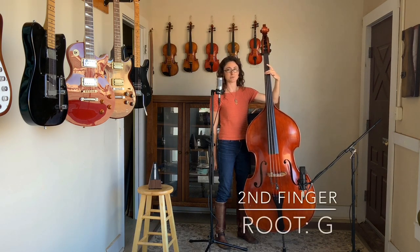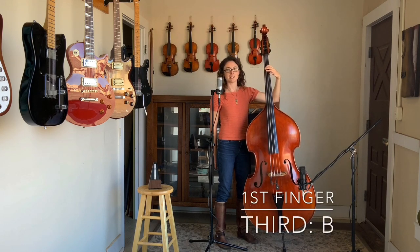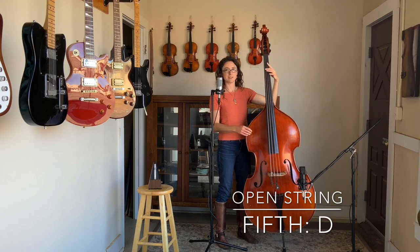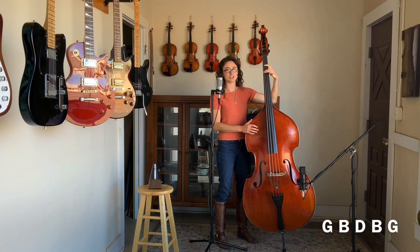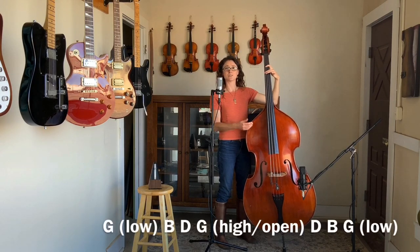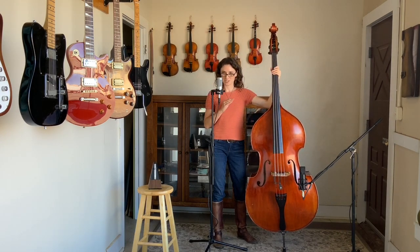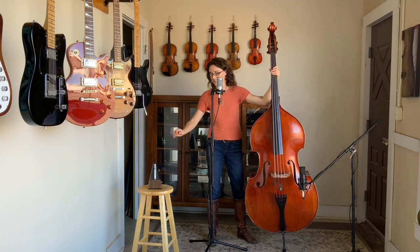Then a B, I'm playing that with my first finger on the A string. I've got an open D. So right there, I've got an outlined chord. I'm playing G, B, D, B, G. You can take that up to the octave G on the open string if you want. But if we're wanting to go back to this rhythm exercise, where we're going to alternate between a root and fifth, and then a walking line, it'll sound something like this.